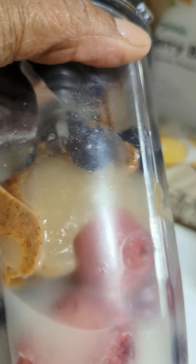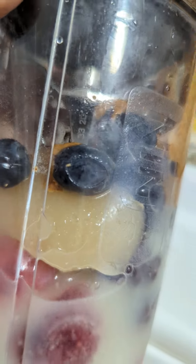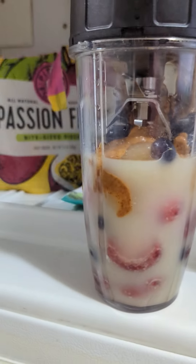There it is — there's the sea moss. Now I'm going to blend this.